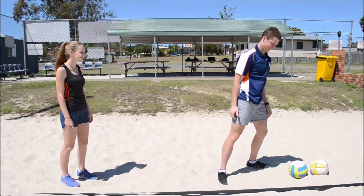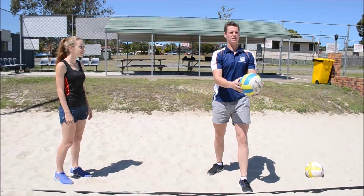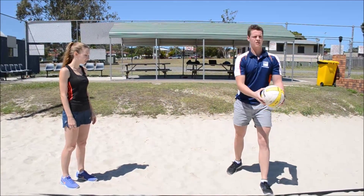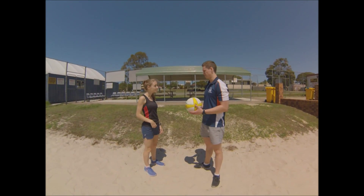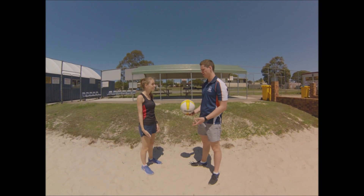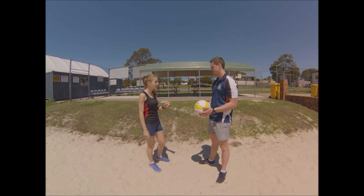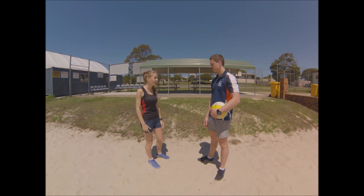Oh yes, got it! Thanks for your advice Georgina, it really helped me as I got my second serve over. But I struggled with my first and third serves. My second needs some more help. Do you have any more ideas? Yeah, I think I'll actually give my friend a call. She's probably got a bit more advice than what I can give you now. So wait here and I'll go get it. Yeah, that'd be great. Thank you!